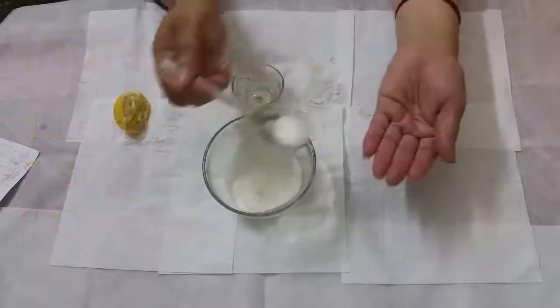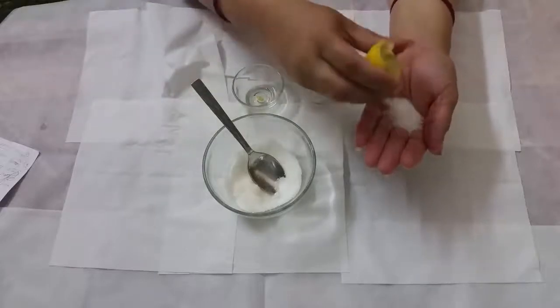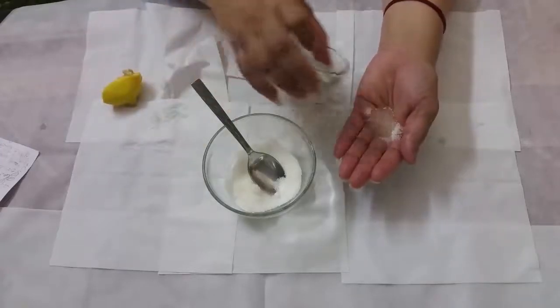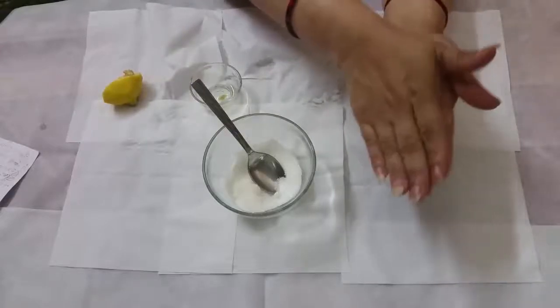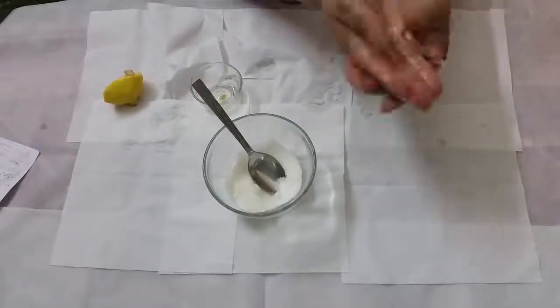First take a little sugar on your palm. Add a few drops of lemon to it, then two drops of oil. Mix it together and rub it all over your hand and give a massage to your hand.